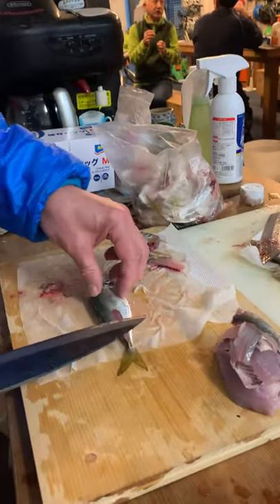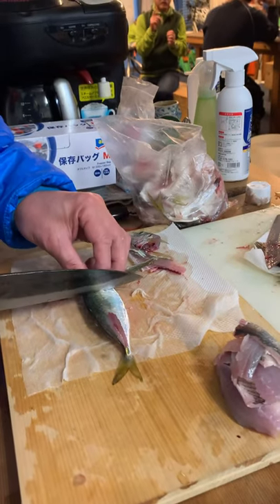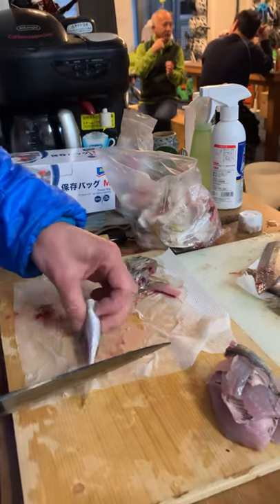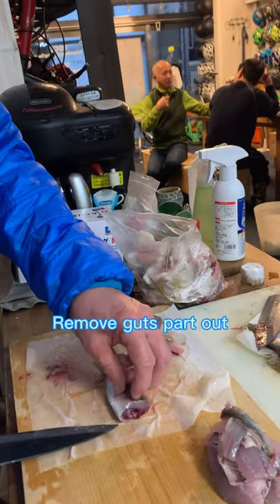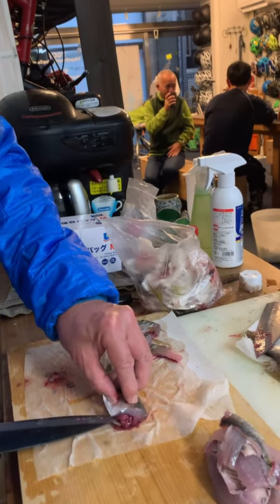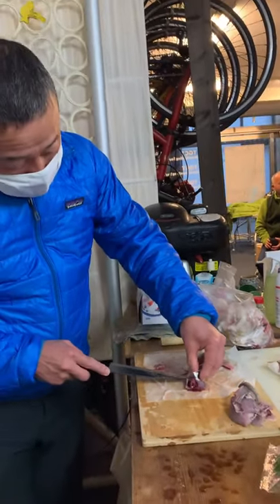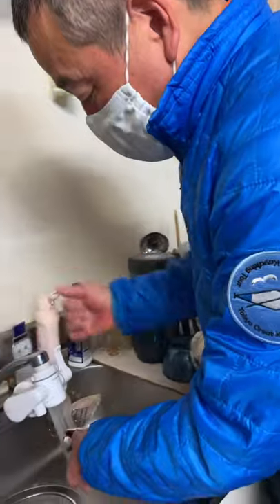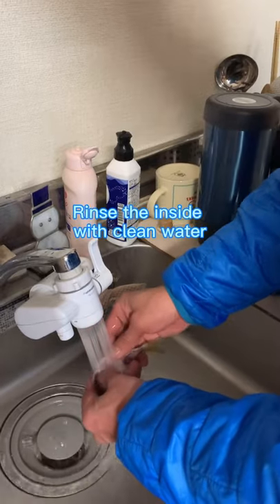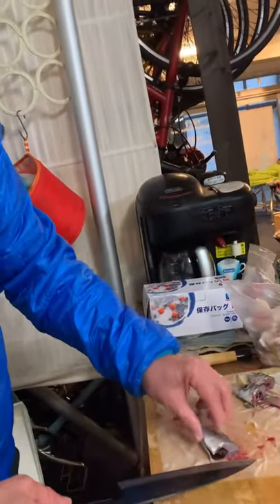And then from here, cut down like this. And then take the inside. We should cut and take the inside. This is very small horse mackerel, so it's kind of difficult.